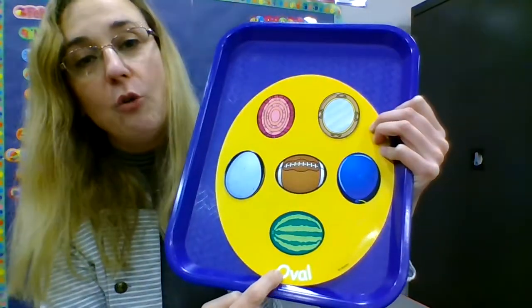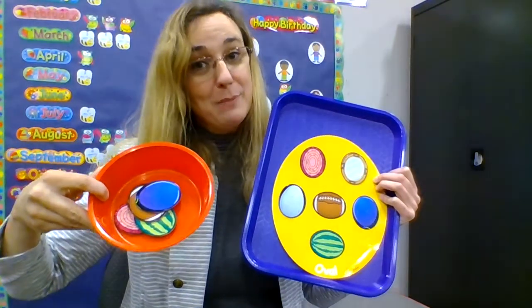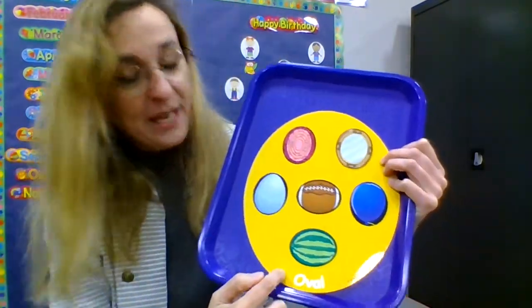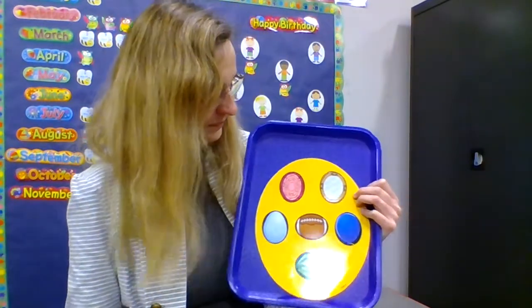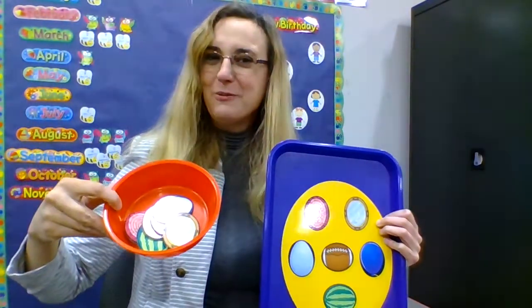Here is a blue balloon. It's shaped like an oval — it goes with the other ovals in my red bowl. This is an egg. An egg is shaped like an oval, and it goes in my red bowl with all the other ovals. And last but not least, a mirror. This mirror is shaped like an oval, and it goes in the red bowl.